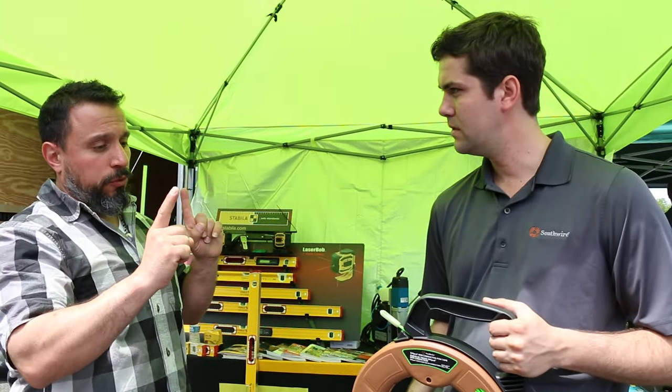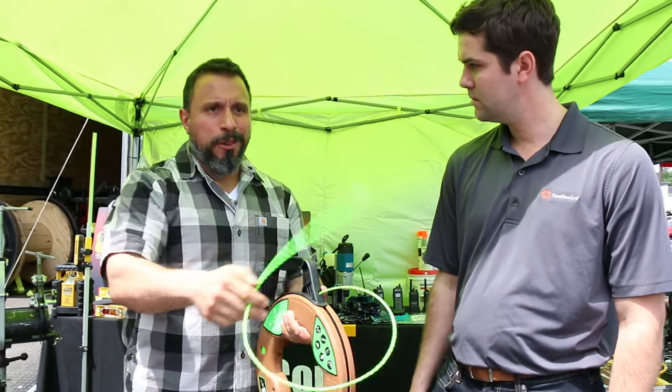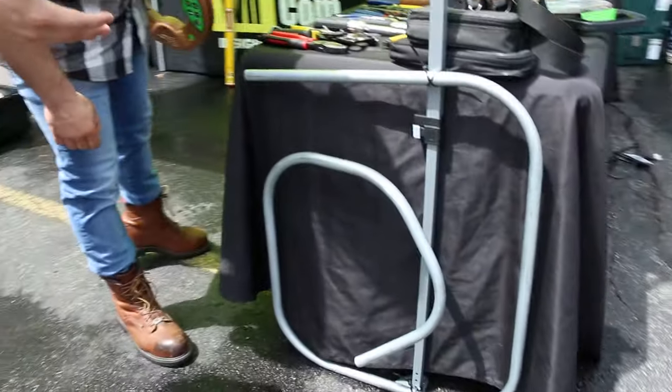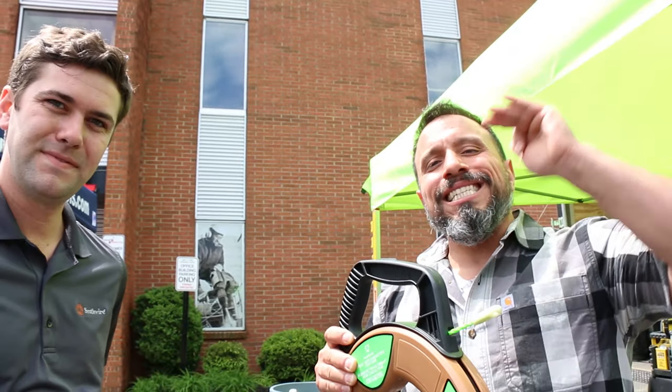A big question from our professionals stays with poly fish tapes — they seem flimsy. Look at it, it's just limp. How would you ever get around a couple of 90-degree turns? Will it actually go through them? Of course! I've got a demo set up here with a bunch of bends inside some three-quarter inch conduit. This is over 360 degrees of bend, which you would never come across in the field, so this fish tape will exceed code.